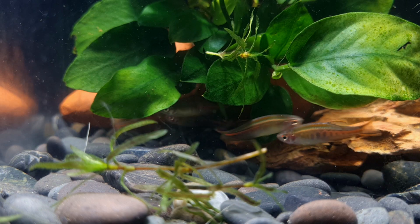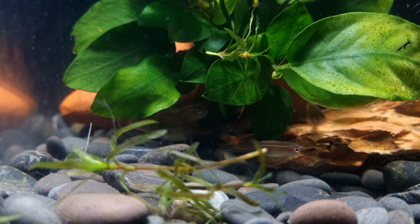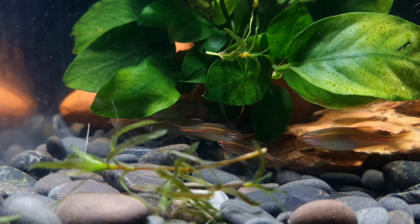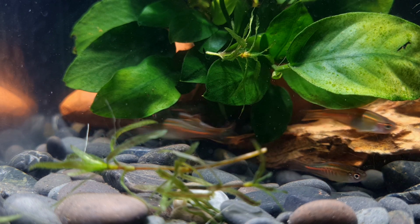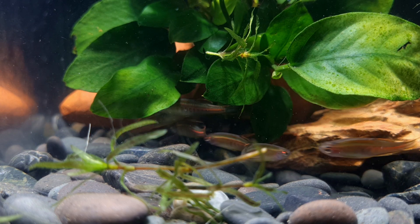Glow light danios are very peaceful, stunning fish, making them an ideal resident of a community tank. Since these danios have no particular demands when it comes to water chemistry, you can combine them with most fish in the hobby. These can include other small cyprinids, tetras, livebearers, rainbow fish, catfish, and peaceful loaches.